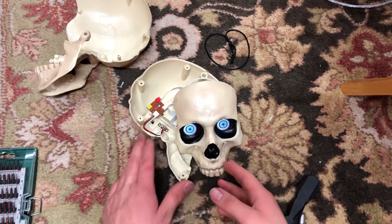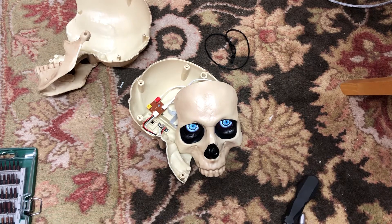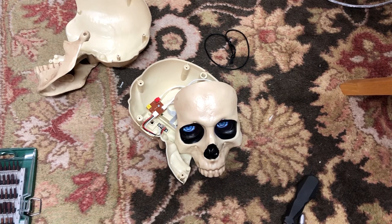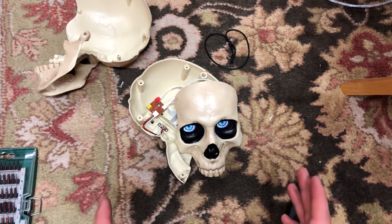Hello everyone, welcome back to the channel. In this video I wanted to post a really quick video concerning the Digi-Eye Skeleton from Spirit Halloween. I want to try and get a quick overview of this prop.